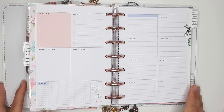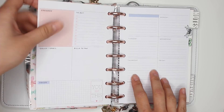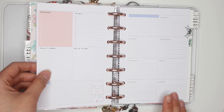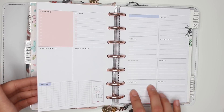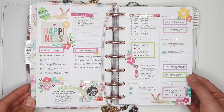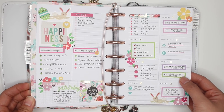Hey everybody, it's Karina with Karina Loves to Plan, welcome back to my channel. I'll be planning for this week, which is Monday April 22nd through to Sunday April 28th in my dashboard mini Happy Planner. I'll just give you a quick look at last week's spread where I went all Eastery and used the classic size and mini size seasonal sticker books.